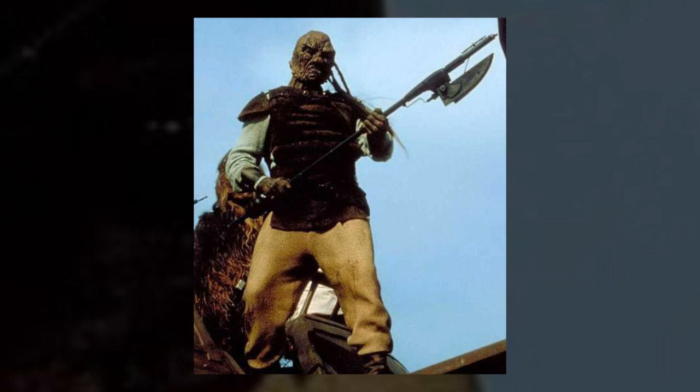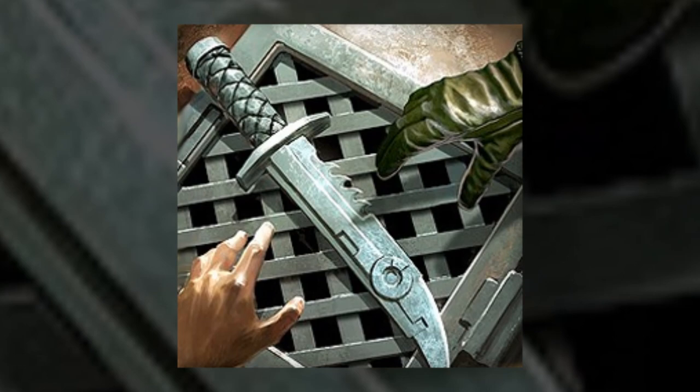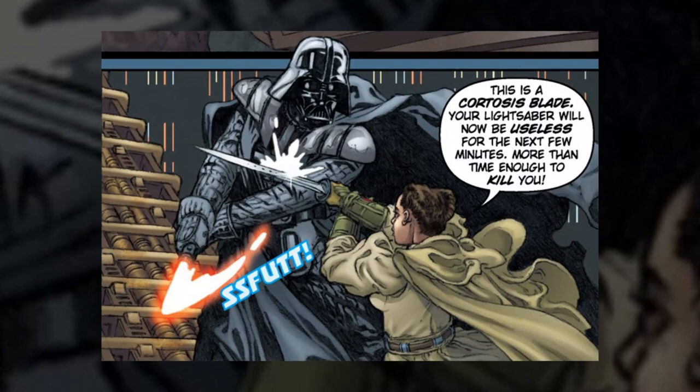There were a number of modifications that could be made to a standard vibro blade to increase their effectiveness. There were different classes of vibro generators that could provide strength and focus to the point of any weapon, allowing it to penetrate even the toughest armors. Some blades had a cortosis weave built into them, which would allow them to block lightsabers.